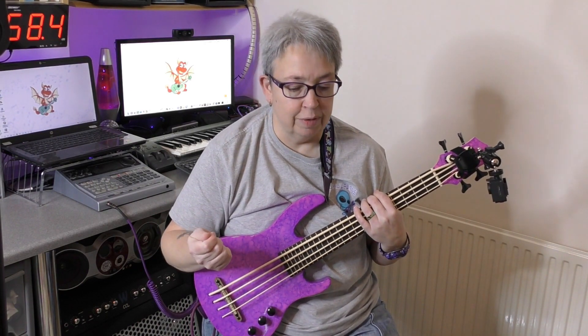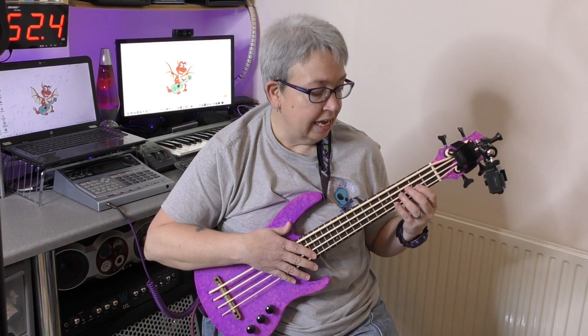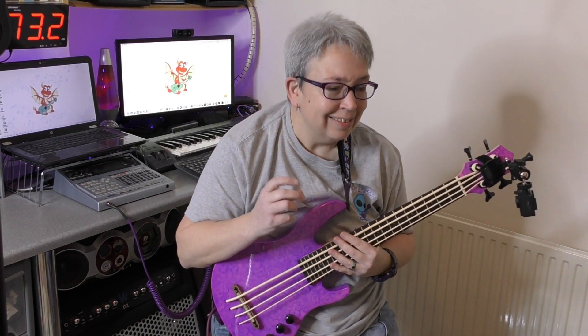So to recap: we're in tune, we've got short nails, we're plucking our strings across not away from the instrument, and we are pressing our left hand fingers down properly in between the frets. Now the next thing that can really help you is your EQ settings.